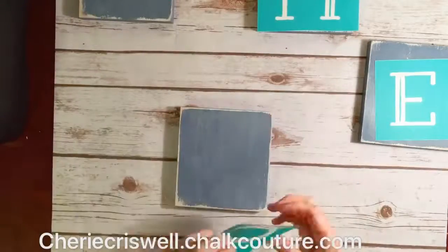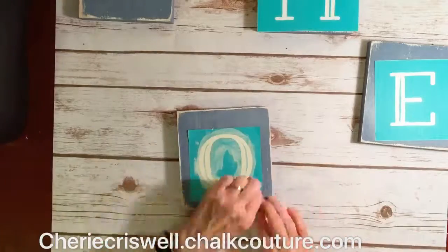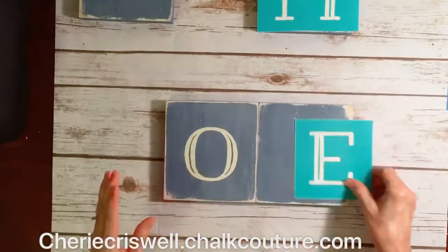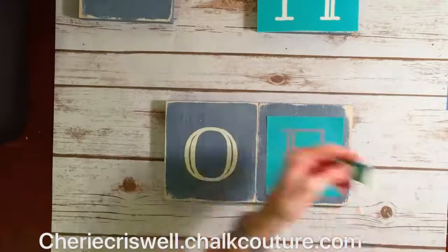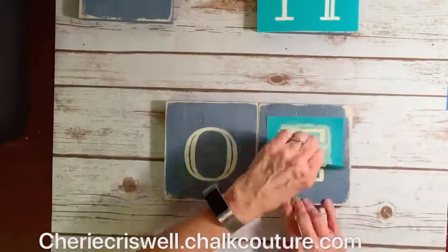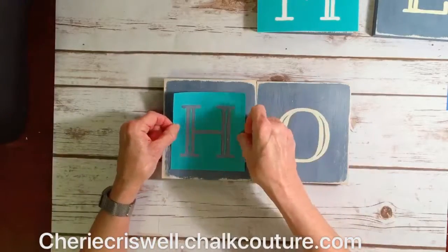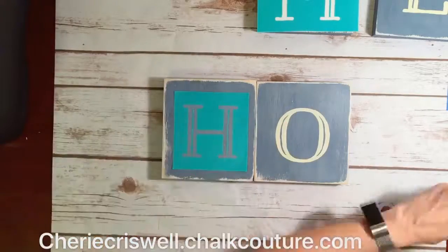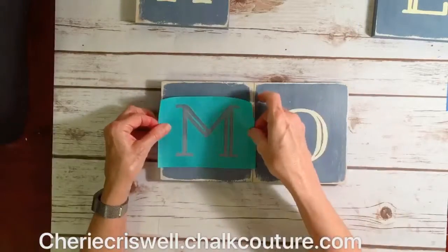Hey everyone, I'm Sheri, independent designer for Chalk Couture. Today I'm working on my distress blocks that I painted and distressed. They are six inch blocks. I just had them cut and then I painted and sanded them to distress them.